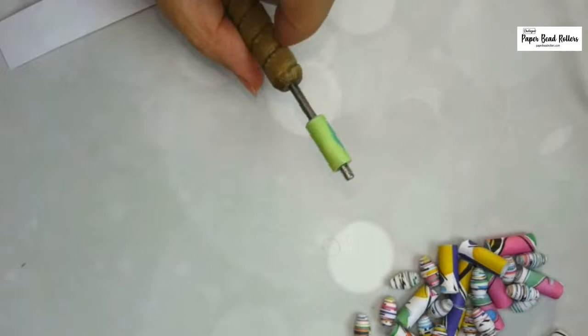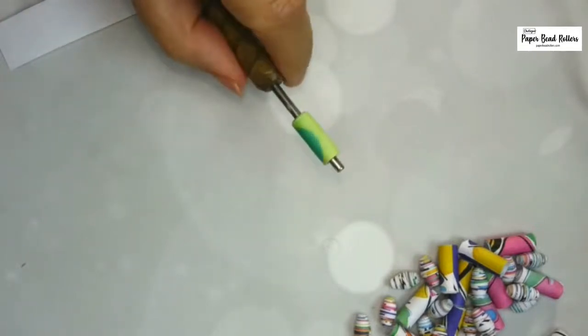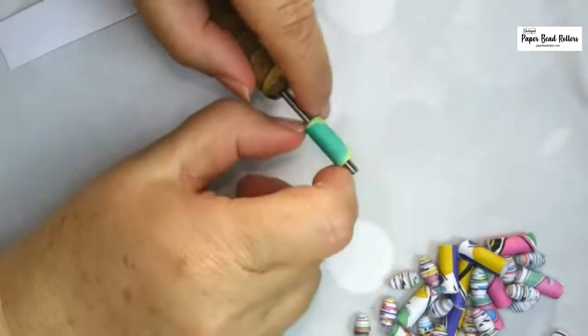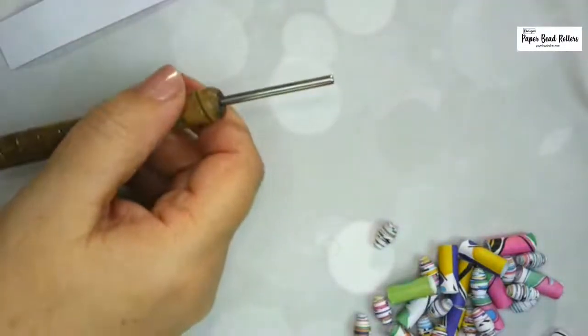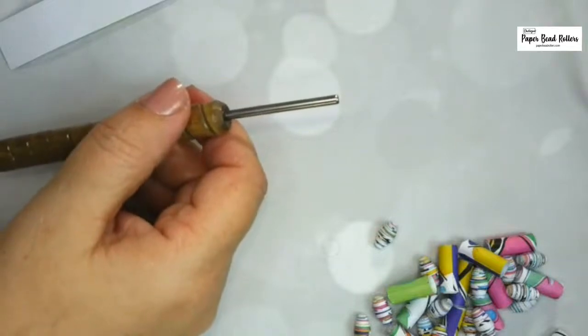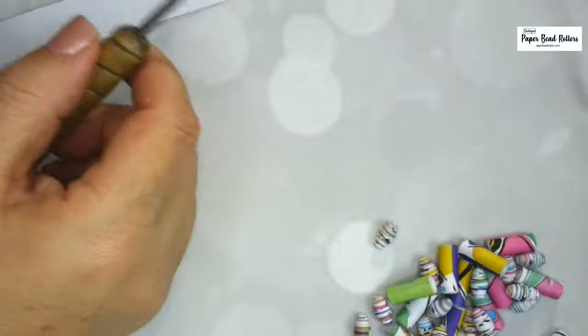Someone asked if I do quilling too — I tried it a little bit. There are some amazing pieces of art that people make with quilling. I'm just so impressed.